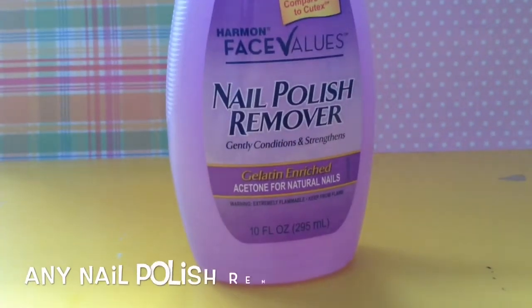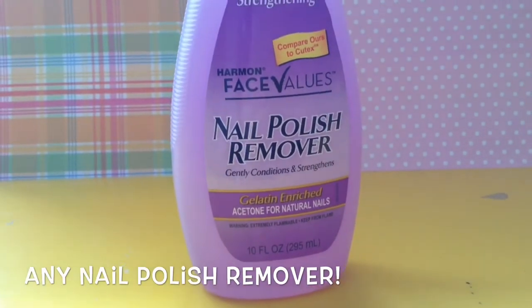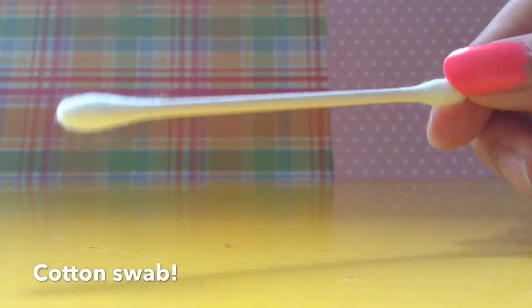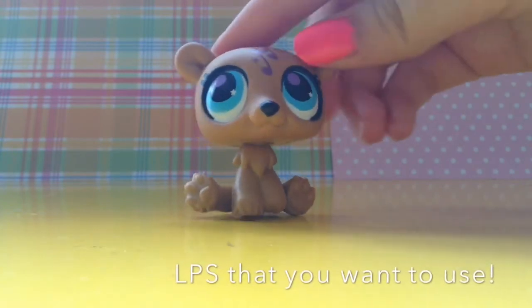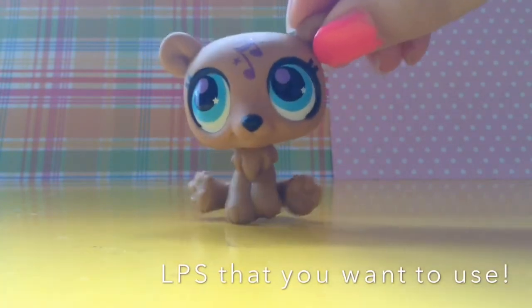So you're going to first need some kind of nail polish remover, and then we're going to need a cotton swab. And lastly, you're going to need an LPS that you want to remove the sticker or tattoo off of.